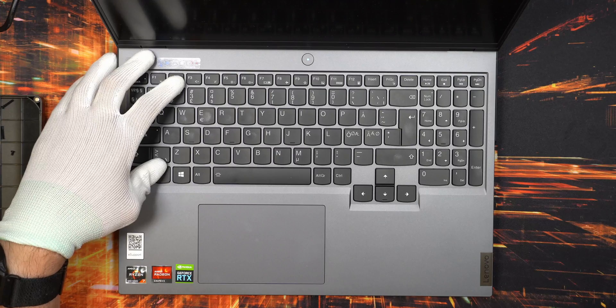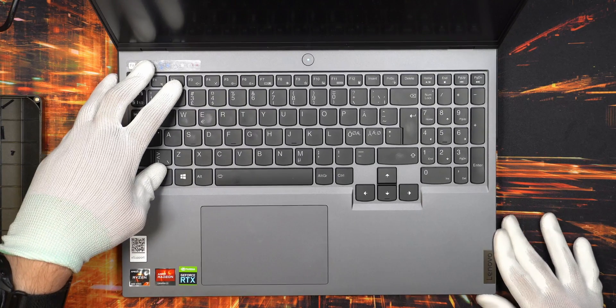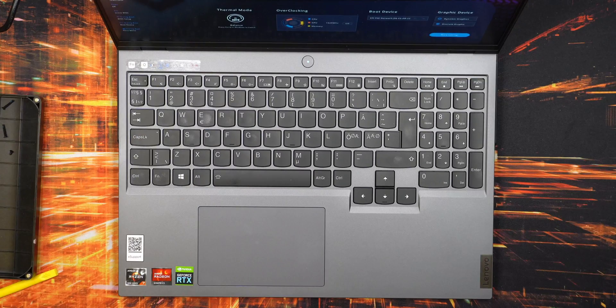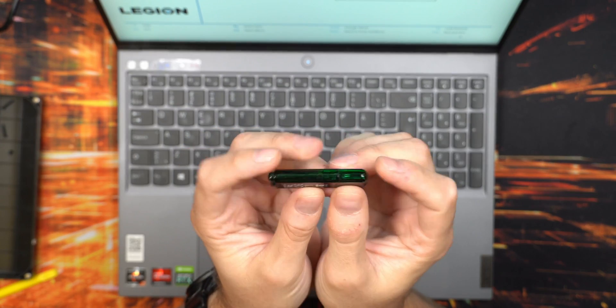First thing to test is to get inside the BIOS - hold the Fn key if you have function lock enabled, or just hit F2. After a few seconds you should boot into BIOS, and if you're lucky you'll see the system memory at 32 gigabytes and both NVMe SSDs detected just fine. That's definitely a big thumbs up.